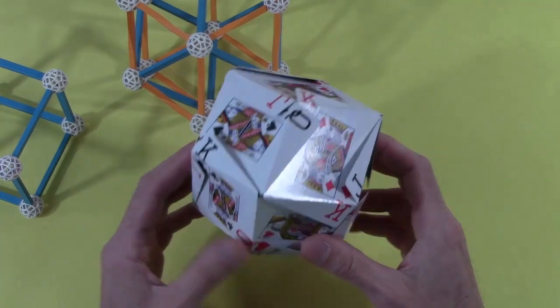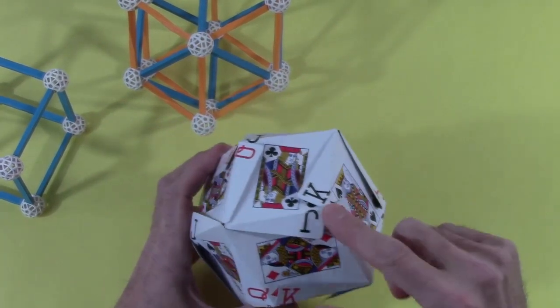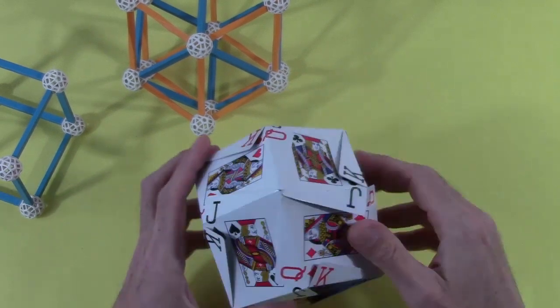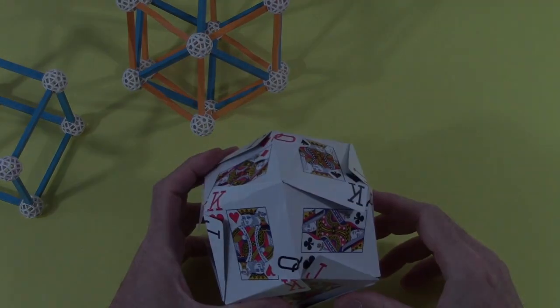If you keep that in mind, you'll be able to reproduce the structure with all the properties you want: jack, queen, king at every threefold vertex and all four suits at every fourfold vertex. Try it.